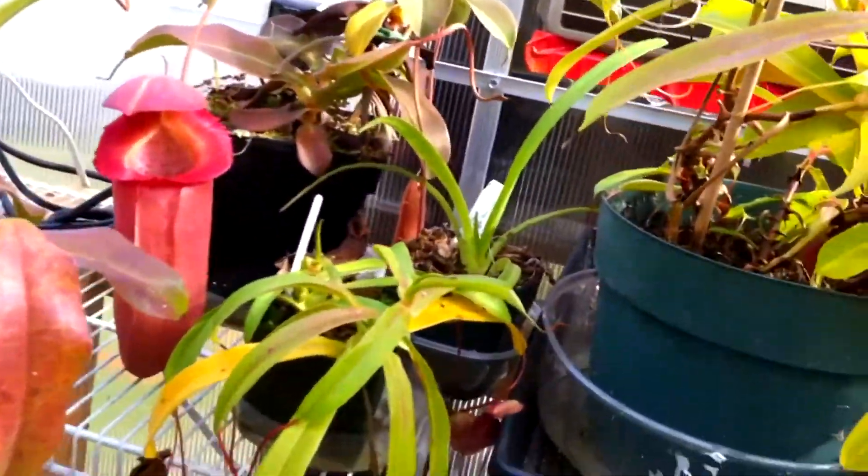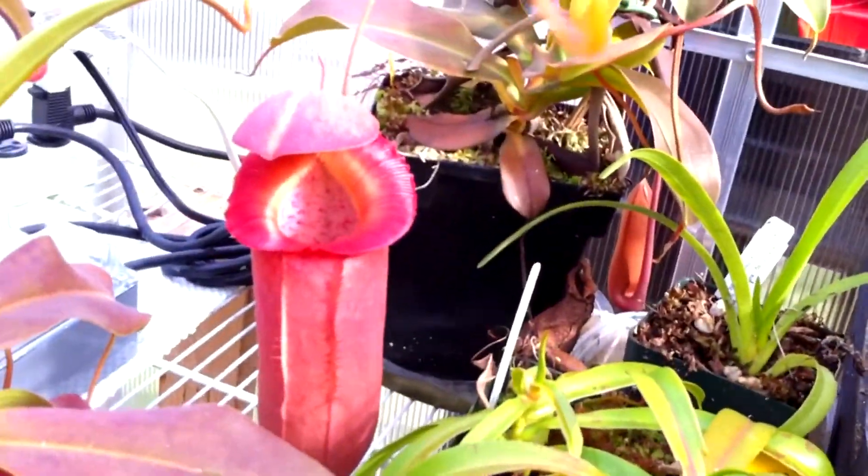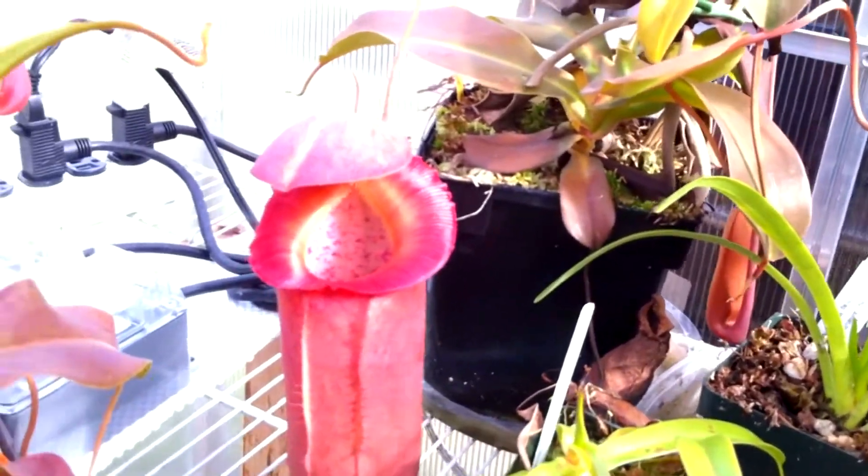Hey guys, everything is smaller today, so we're gonna do a mini greenhouse update. I don't know why it's smaller, but it works with what I always say.